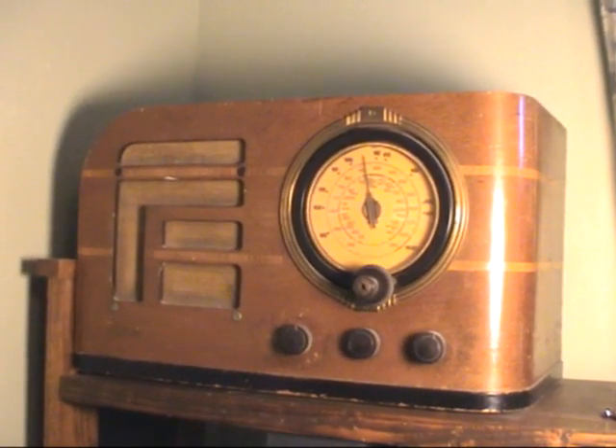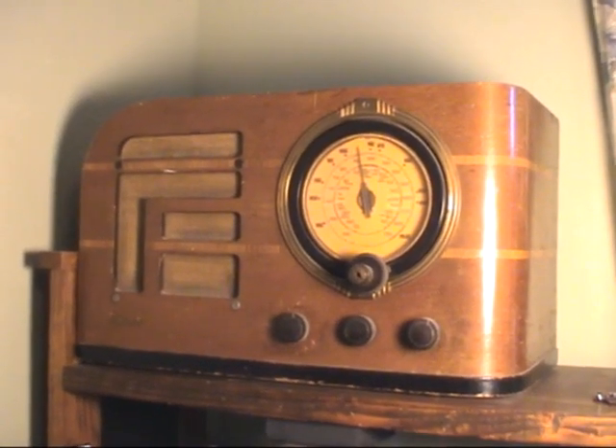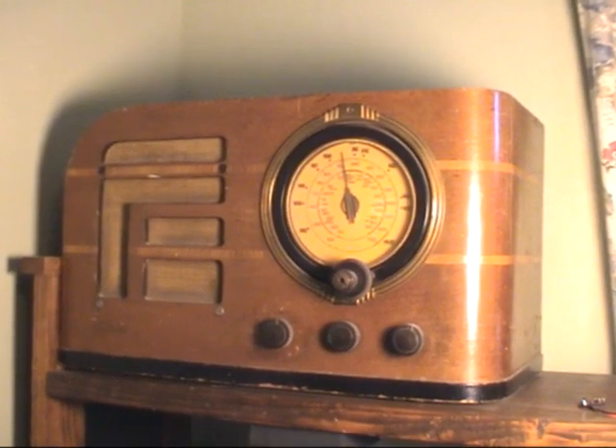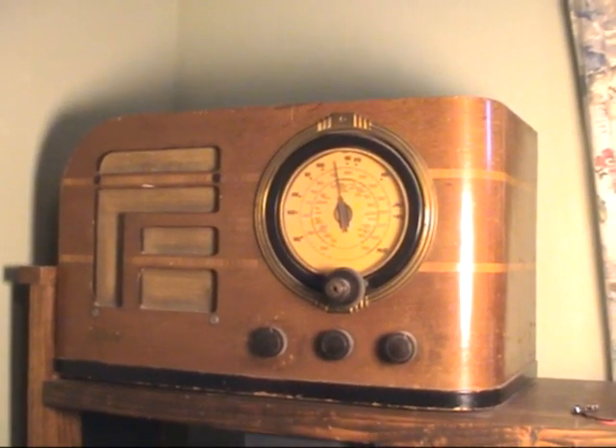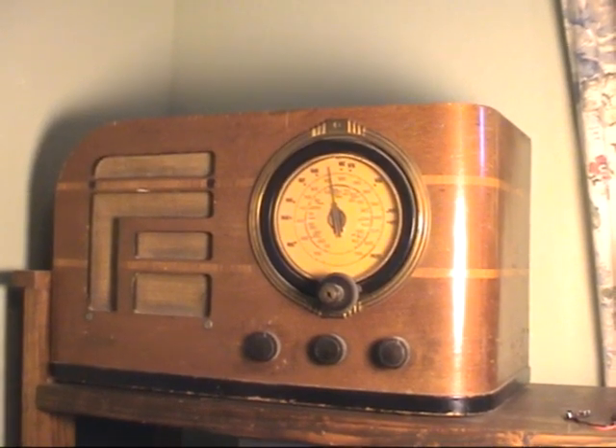But before I do that, I decided to start a little collection of radios and TVs to start working on these cabinets until I got it as perfected as I can before I start restoring this one. Because this one is my all-time favorite.